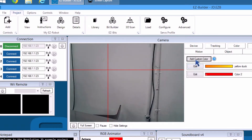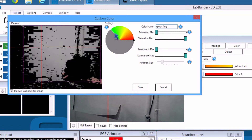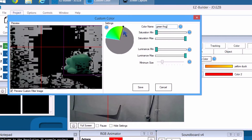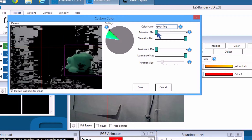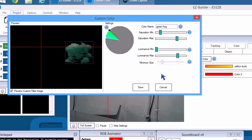Add and edit a custom color. Give this color a name. Hold your object in front of the camera without any other objects of similar color in the background. Rotate the color wheel to isolate your color range. Some colors and brightnesses may require you to adjust the saturation and luminance to remove other similarly bright colors. Press Save.